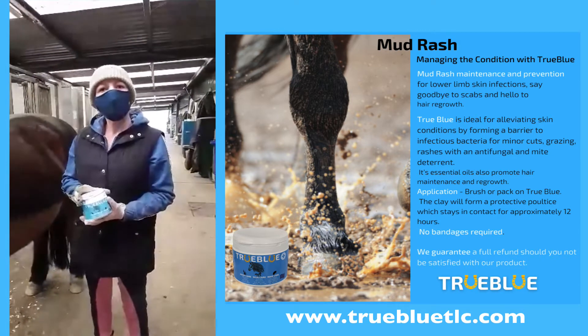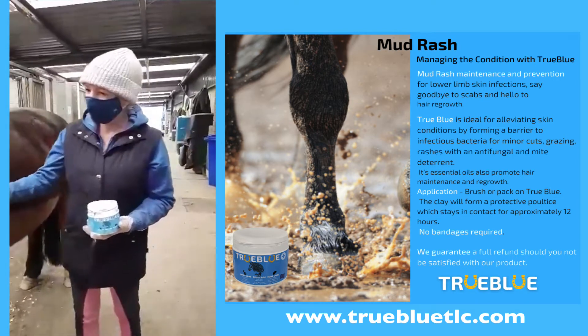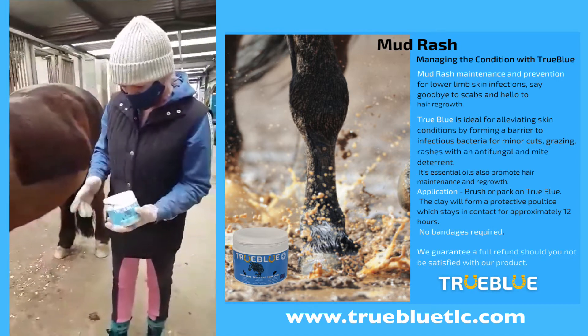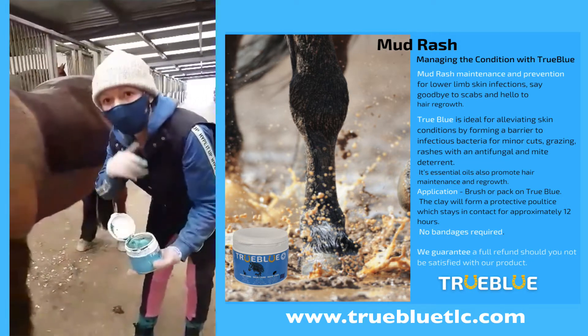I'm going to show you how to apply the True Blue product for mud rash. My buddy here, my little helper, doesn't have mud rash — he has very hairy legs. But I'm going to show you how to use this for application purposes.